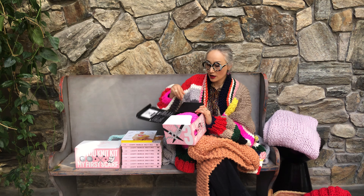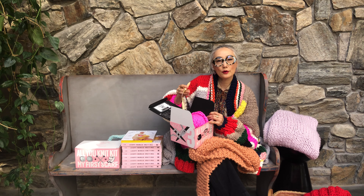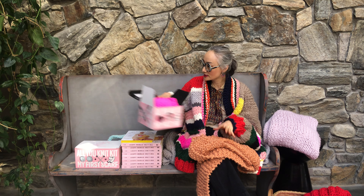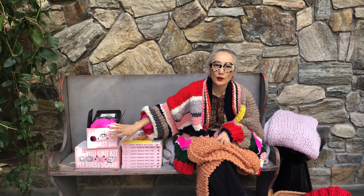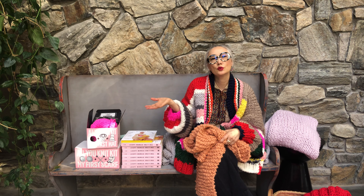You can also buy a DIY kit. The kit comes with yarn, needles, and the pattern, along with video tutorials. So you can easily make one of these. This is a great gift for someone who wants to learn how to knit.